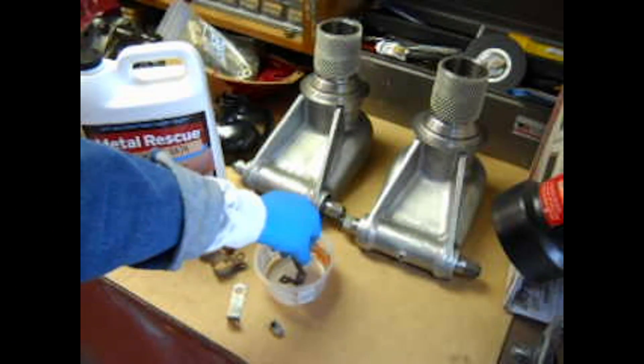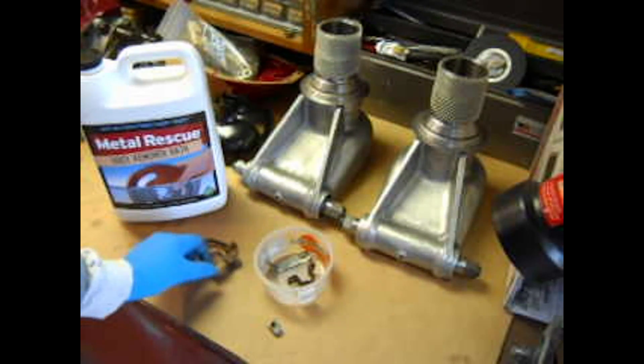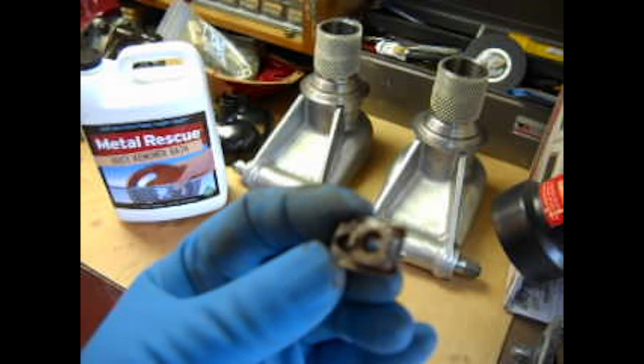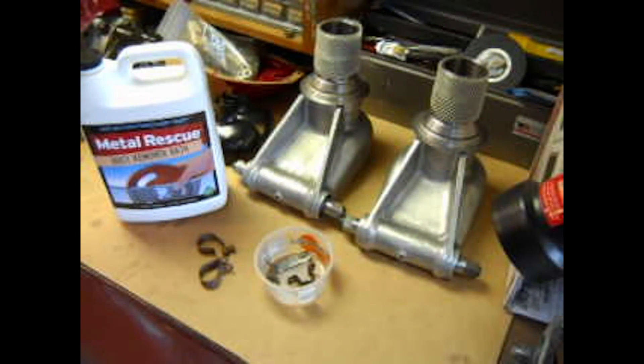I'm going to put this stuff in these little plastic buckets here and we'll see how it goes. Maybe it'll surprise me. I'm going to throw this little captive nut clip guy in here too — it's got a little bit of rust and I couldn't really brush it because it's got a lot of recesses, so liquid rust removers are great for that kind of stuff. I haven't tried it before, so you're going to watch with me and see how this works out.